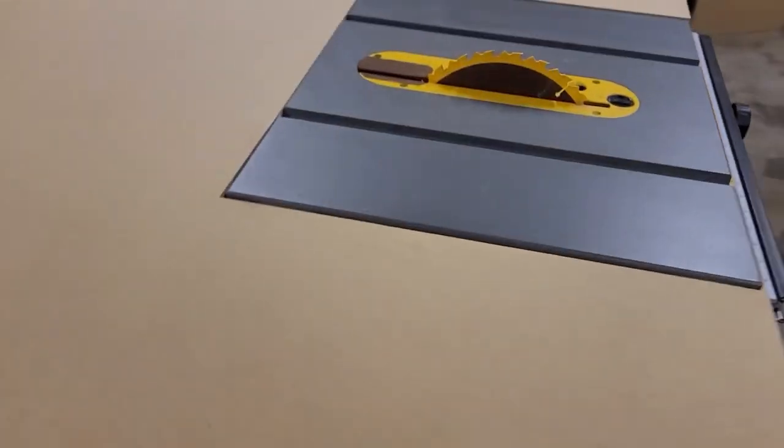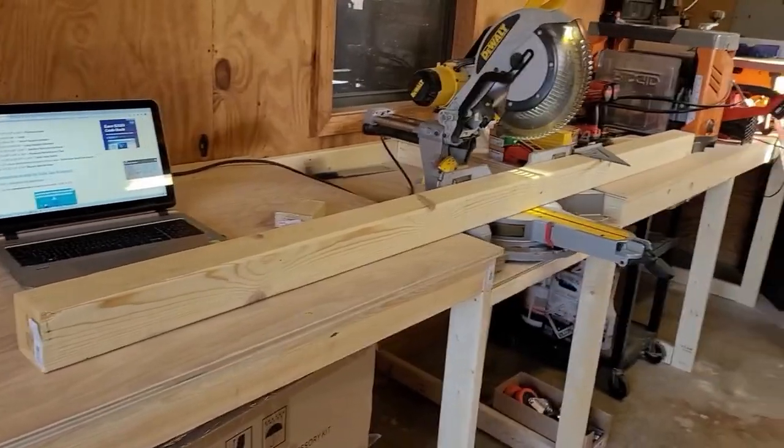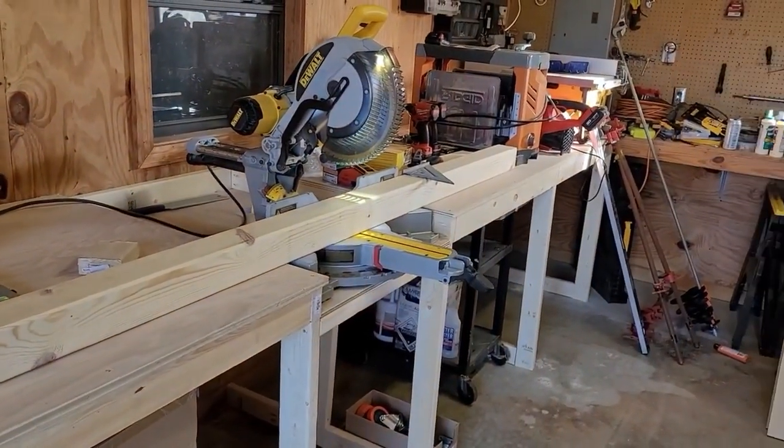Other items of note to keep in mind when installing your specific job site saw is going to be the location of your dust port. In this circumstance it's on the back and we tried to leave a little bit of room so you can get a hose in there, but you can always drill out the back with a hole saw and make it work. We also wanted to include power in a future upgrade, but without further ado let's jump into the build.